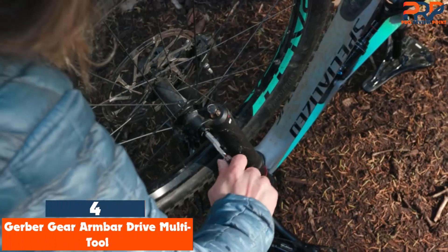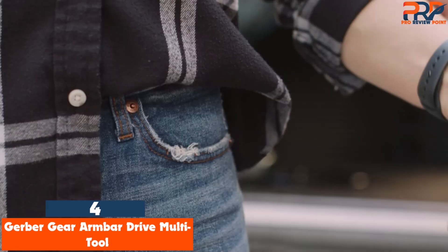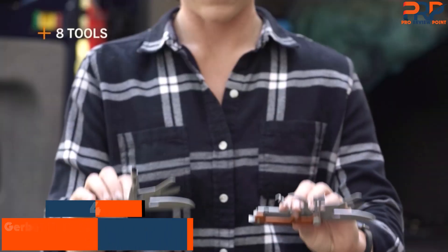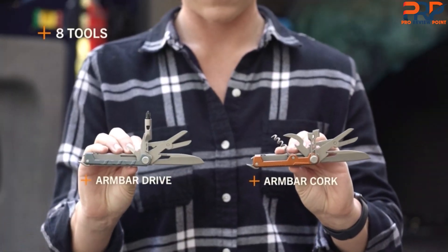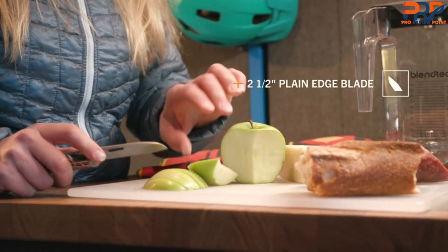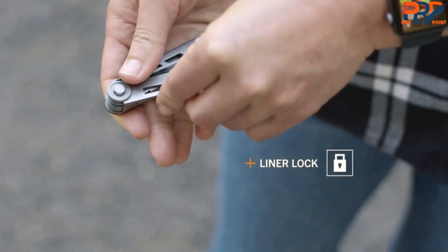At number 4: the Gerber Gear Armbar Drive Multitool. With its svelte minimalist frame featuring three main tools, this Gerber Multitool cuts down on the extras and keeps things simple and effective. As a pocket knife-based multitool, it features a full three-inch locking plain blade.